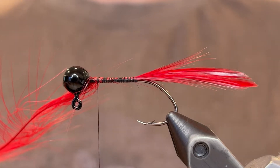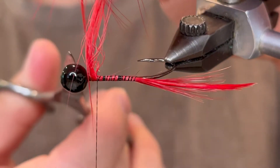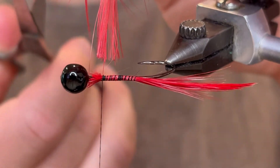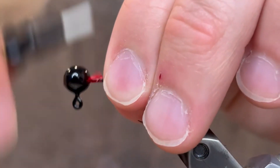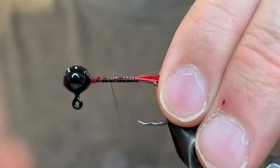Once you've got your feather up to the head you can cut the butt end. Go over those little frilly bits and then you can take your thread back down to the tail.